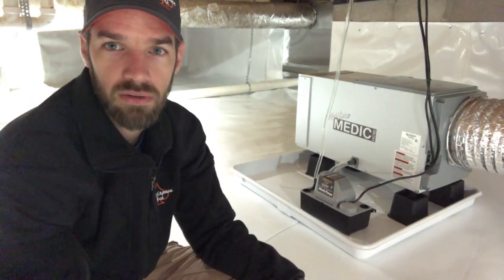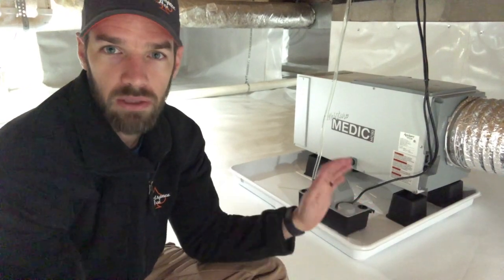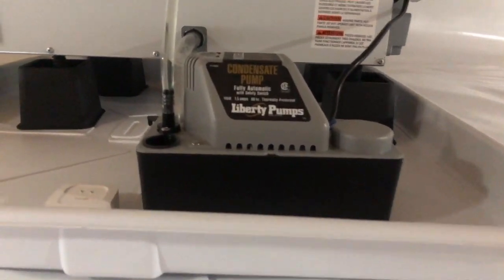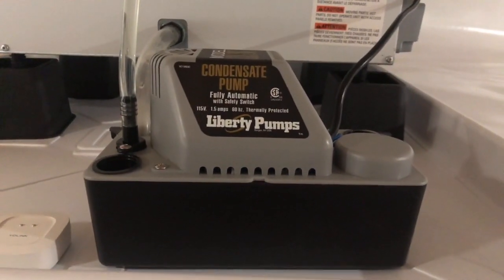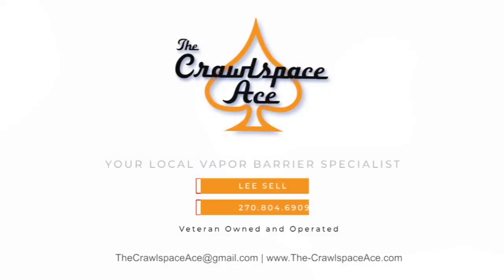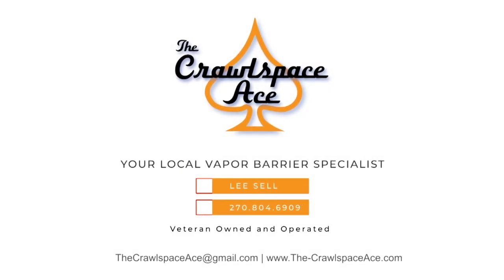I would highly recommend putting a condensate pump with any dehumidifier you install. They're fairly inexpensive, so you're not losing out on a whole lot expense-wise compared to the benefits of putting one in. Hope that helps, guys. If you have any questions, feel free to email me at thecrawlspaceace@gmail.com or go to our website at www.the-crawlspaceace.com and fill out a contact form. Thank you.